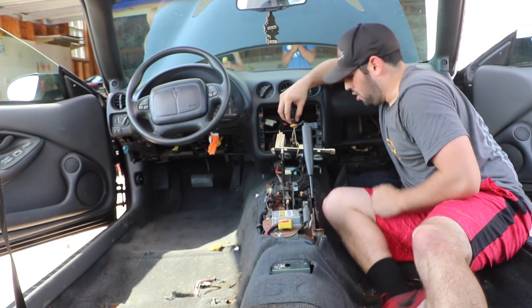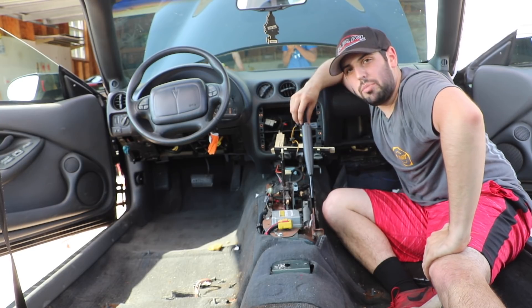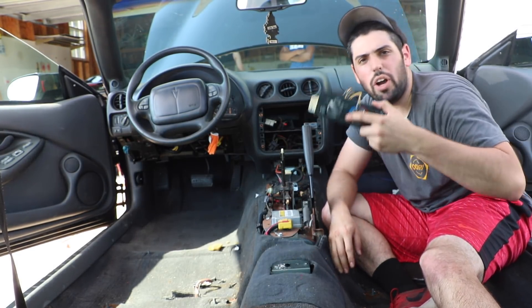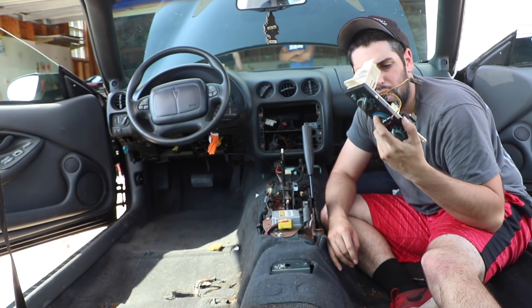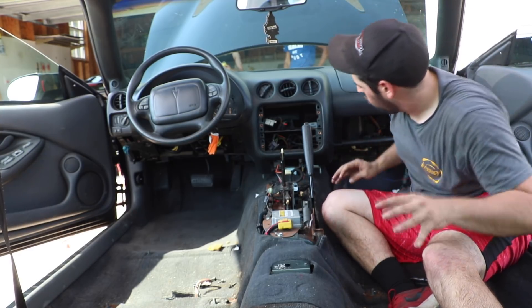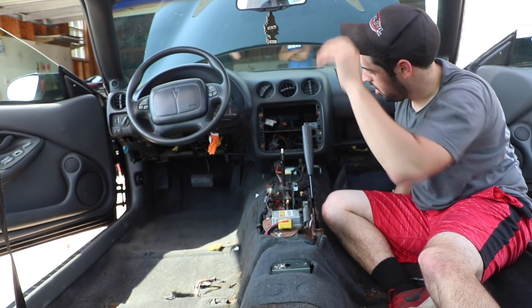Got everything out but the climate control — this thing is kicking my ass right now. Besides getting all this lube everywhere, we got her out. This one was tough but we got there. Main thing is everything is still in one piece — that is a very good sign. Now we just need to figure out how to get the rest of the dash out.